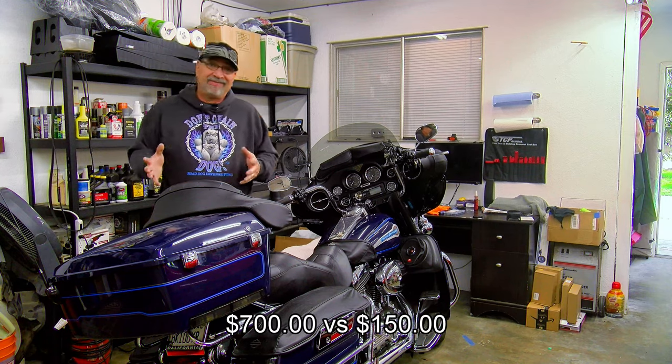Anyway, this was successful — $150 versus $700. I'll take this any day with a little bit of sweat, and I think you will too.